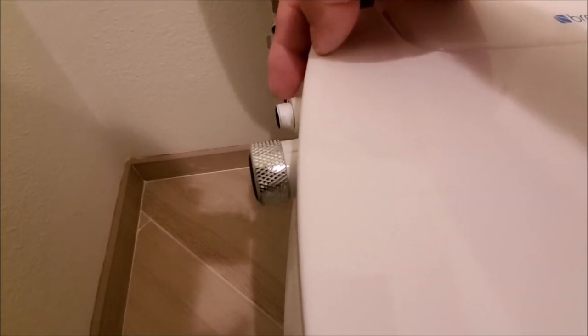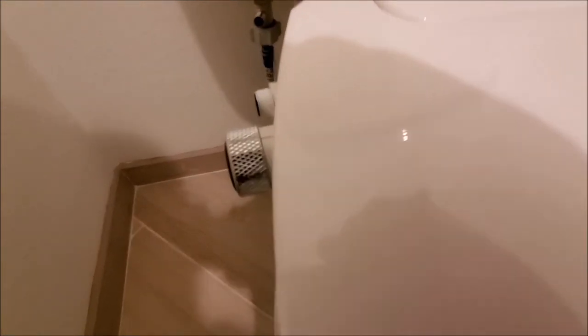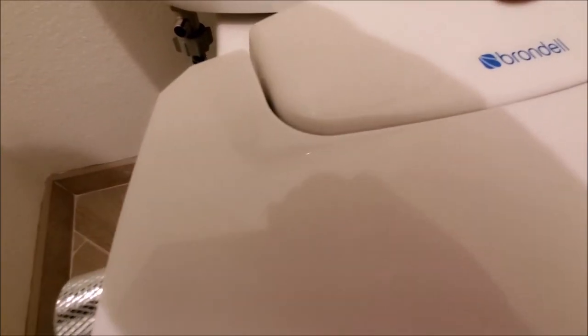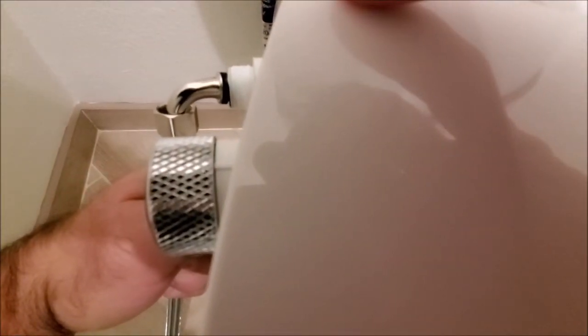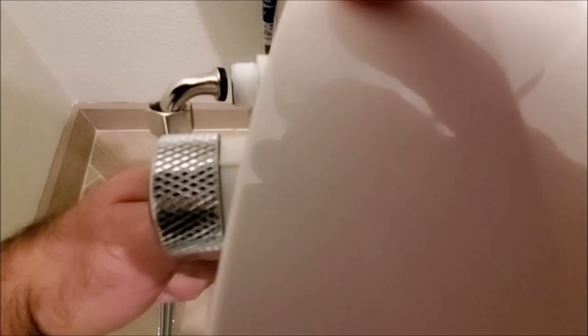We went ahead and Teflon'd our fitting over here with another two rounds, and we're gonna go ahead and connect our supply line. On this you're gonna want to use the curved supply line. Go ahead and tighten it down, and don't over-tighten it because this is just plastic.